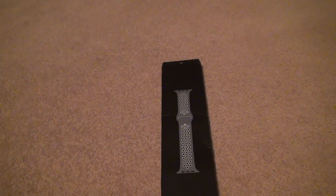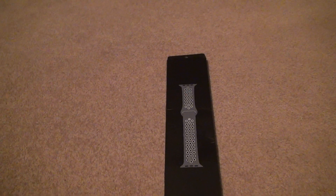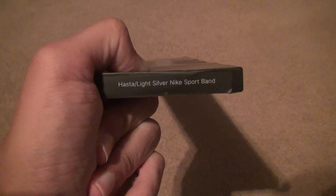Alright, we're here for the unboxing. I thought I wasn't going to need this, but this is an extra now of the — let's get it right — the Hasta Light Silver Nike Sport Band.